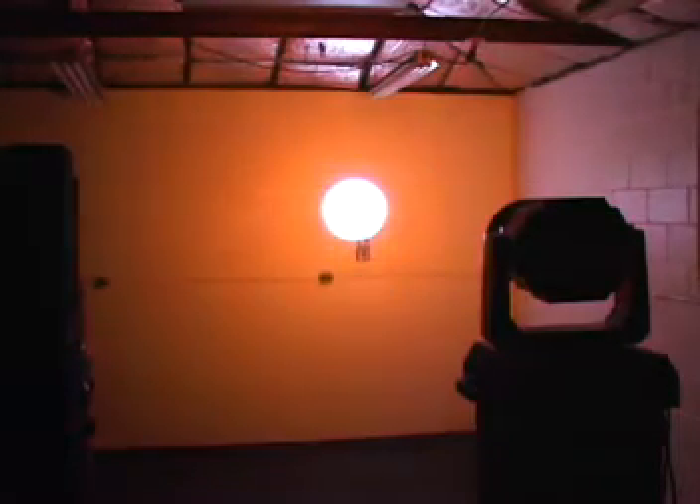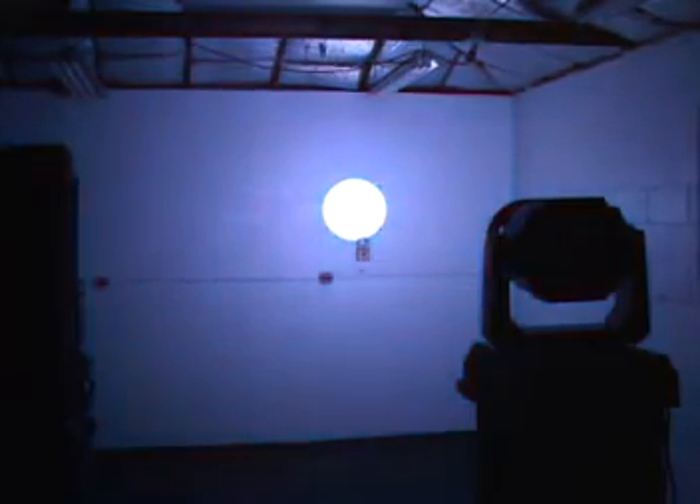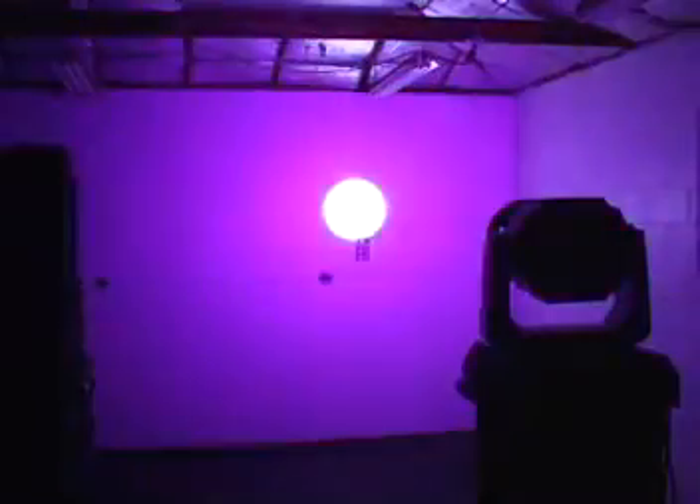First, let's do a color fade on the LEDs. And again, this is variable rate — you can set this to fade fast or fade slow. Then we have our color jump on the LEDs. Now we're going to turn the light around so you can get a look at those LEDs. Color fade, color jump — and again, these are variable speeds. You can control pretty much everything on this light.